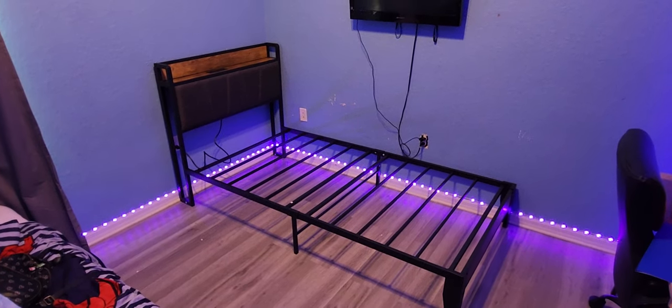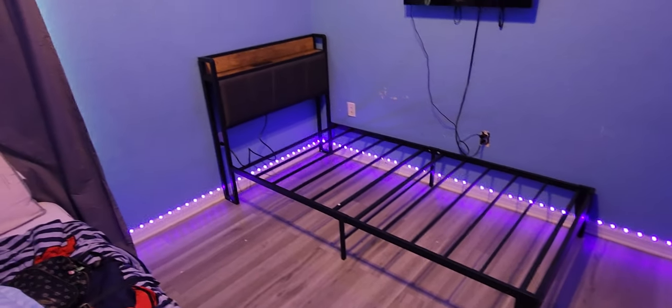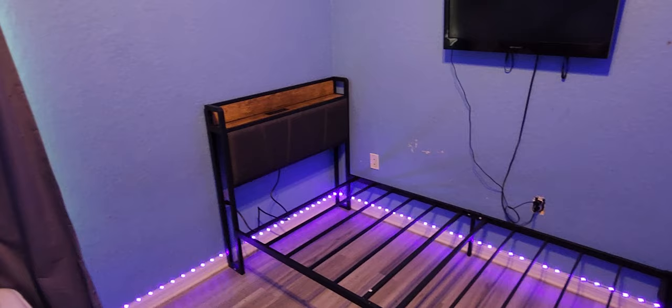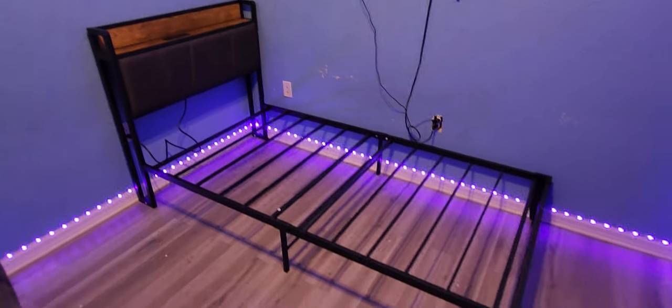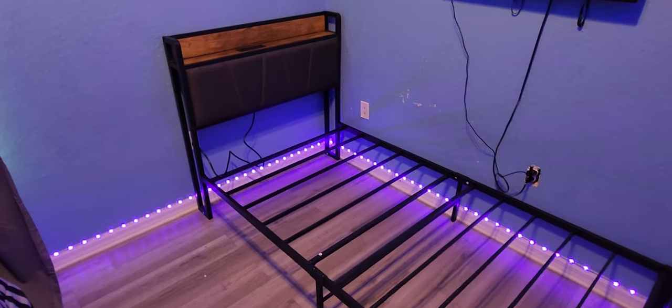Hey guys, Andrew here doing a quick review of this twin size bed frame. It also comes with the headboard as well as a charging station on top. It didn't take that long to put together — the instructions are pretty straightforward, so it wasn't bad at all.